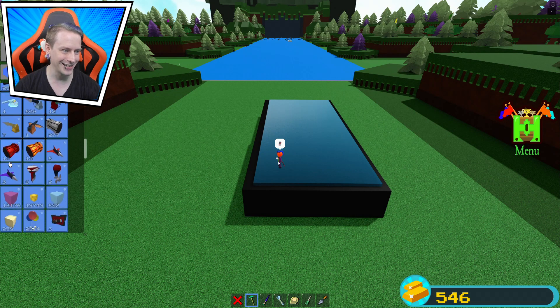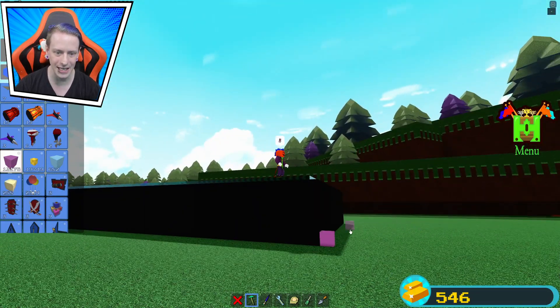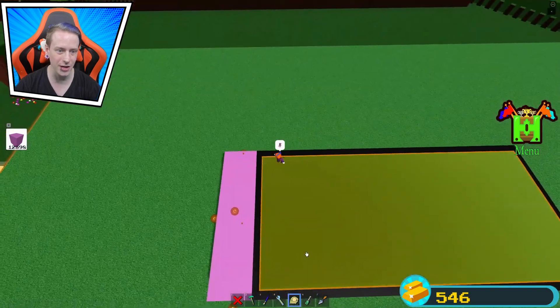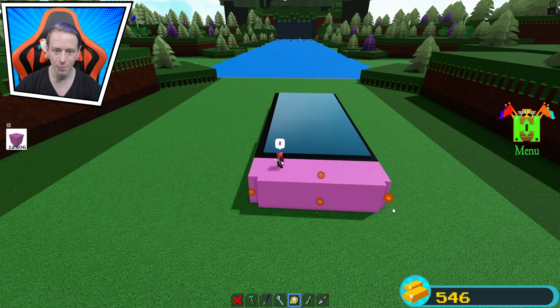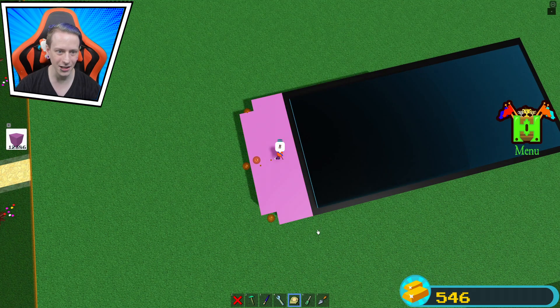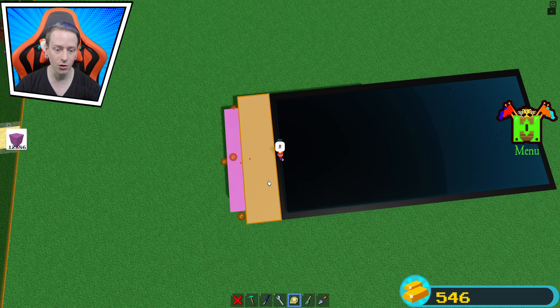The next part is gonna be very simple — we're gonna make the Joy-Cons on the sides. Making sure this is lined up the way I need it to be. We're gonna copy it after so I don't have to make two separately. We stretch this up, pull it over, pull it out — that looks amazing actually.